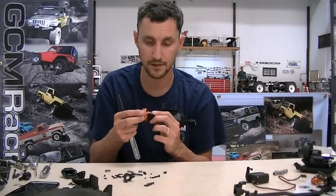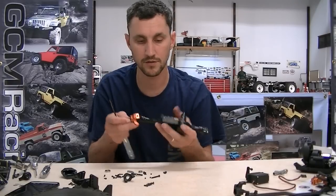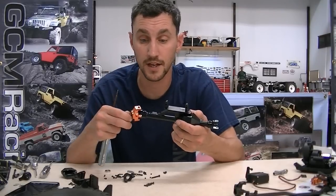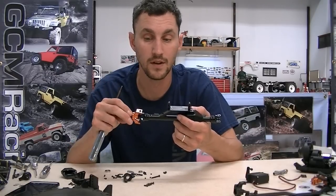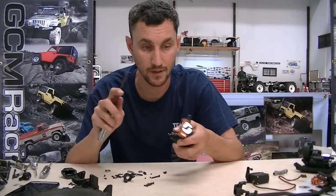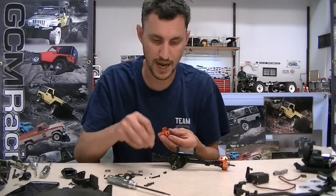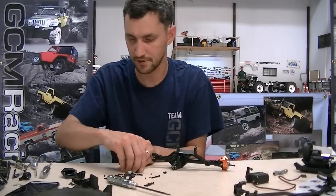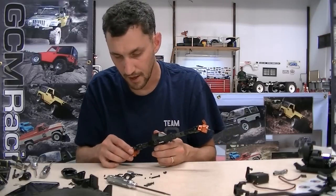CVDs do have way more steering — if there was ever a reason to go from dog bones to CVDs, it would definitely be steering. Don't be surprised if I do that on a future upgrade. I don't recommend the Axial universals because I've broken them without even heavily using them — the material is really brutal. If you very slightly oversteer, the uni locks, the steering breaks off, and it's really bad. Don't use unis unless you've got mechanical steering stops, which nobody has these days.